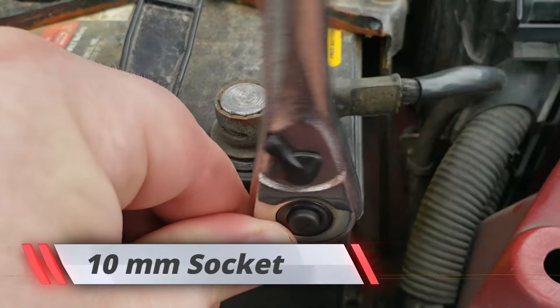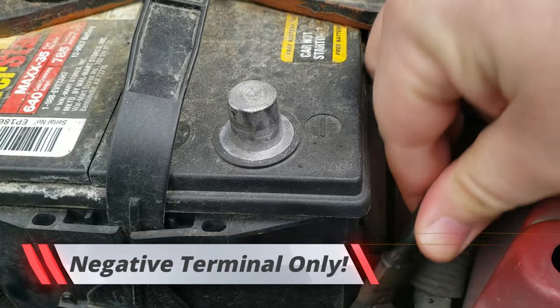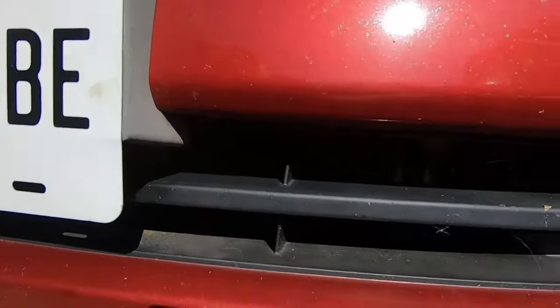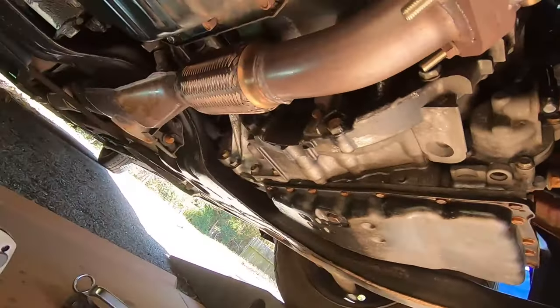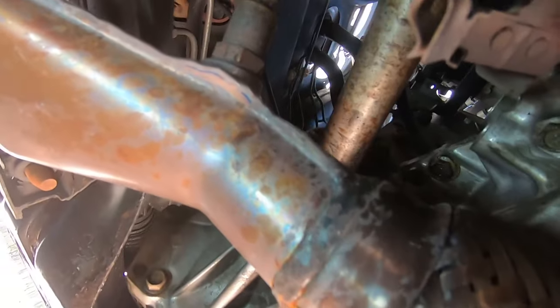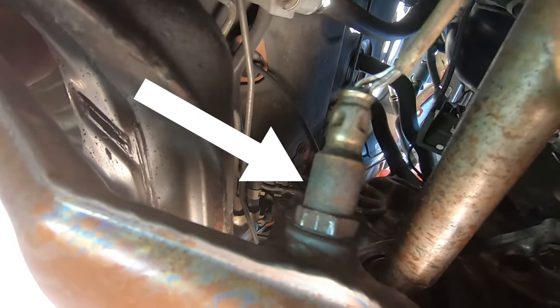First step, go ahead and take off the battery terminal — tuck it right down there. Make sure you subscribe by the way. Now let's go down here — I'm going to show you where the O2 sensor resides. The downstream one is right past your flex plate right here. This is the oxygen sensor you've got to replace.